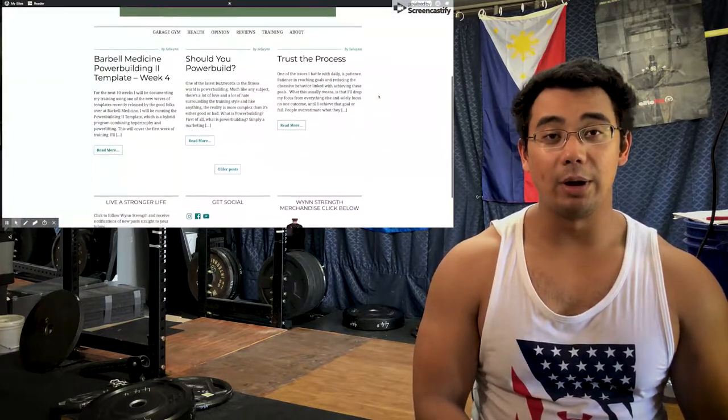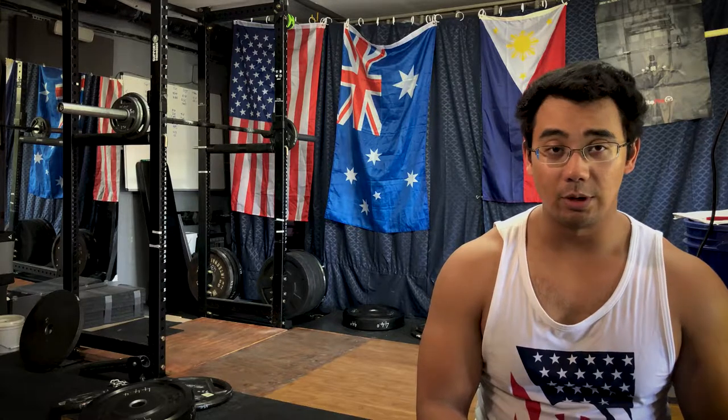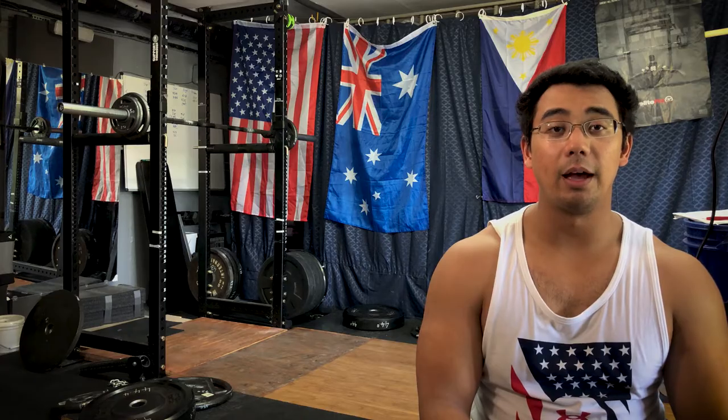If you've made it this far, thanks for watching. We have a new format where I talk at the end of the workout and throw the workout clips in throughout. Let me know what you think in the comments. I'll leave a link for my blog, windstrength.com, where I do a weekly write-up with weights, reps, sets, RPEs, and a little hindsight commentary. I'll also leave links for the Barbell Medicine crew where you can get digital templates like the one I'm using, as well as free resources to educate yourself about strength development. Thank you for watching — please like and subscribe. This has been Selwyn from Windstrength, and remember: a better life through strength.